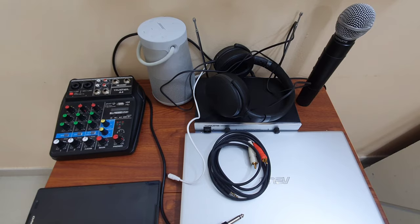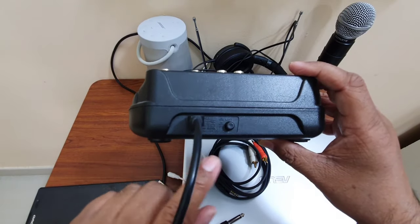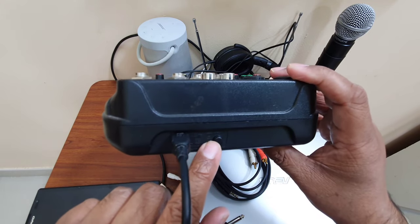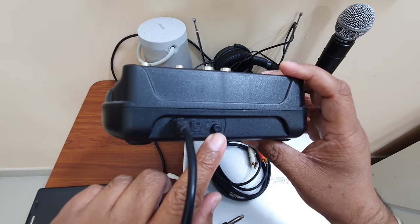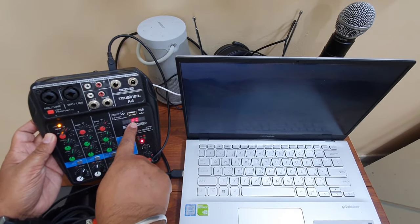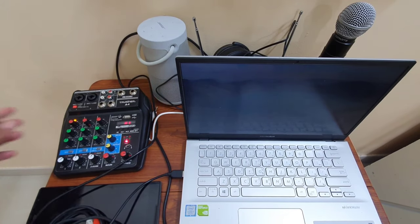Here is the connection — micro USB goes into my mixer. Now if you look at the mixer, there is one button. If you keep the button out, it will be connected to the PC; if you press it, it connects to an MP3 player. So we keep this button out for the PC setup. The other side goes to my laptop, and the moment it's connected, you can see it is on and showing 'PC'. It also takes power from the laptop.